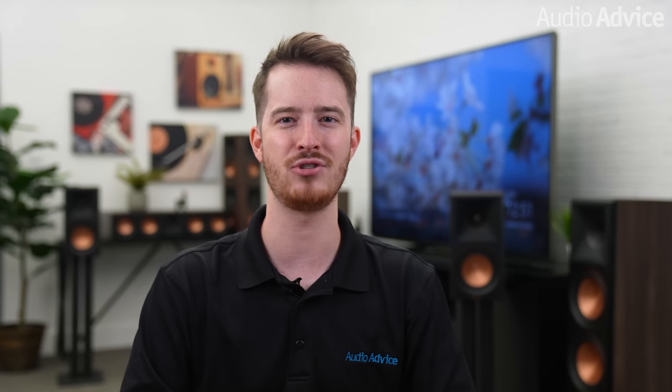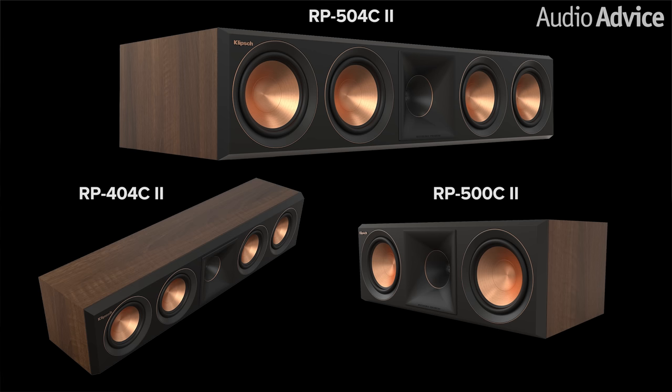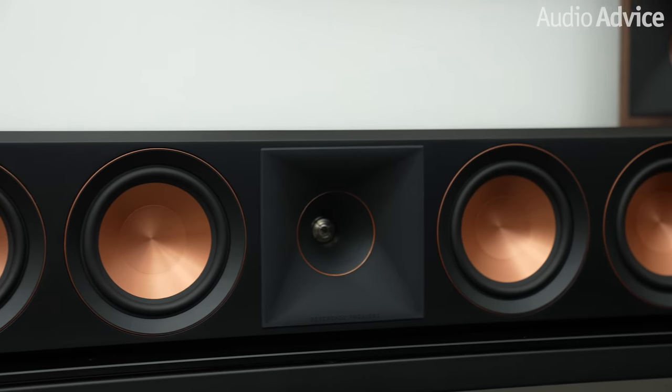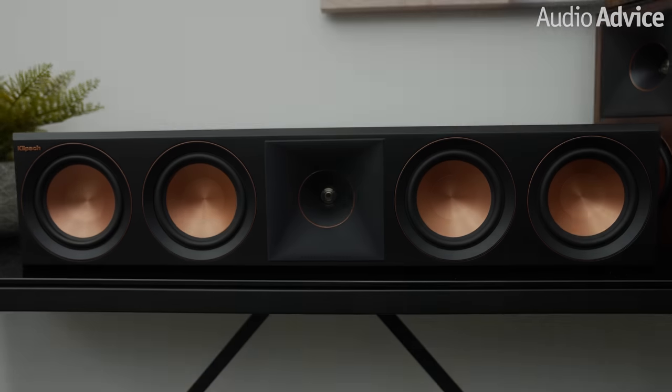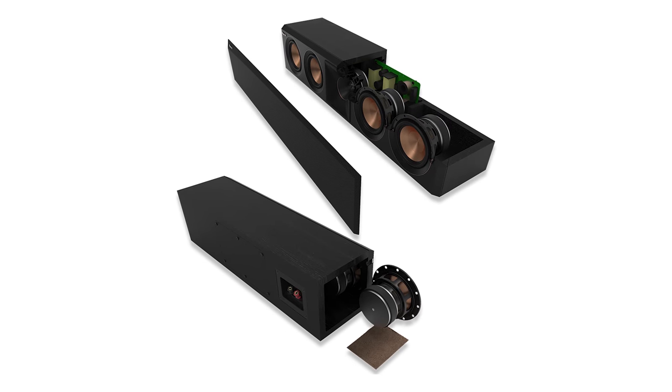With the center channel handling the dialogue and center channel effects in a movie scene, it is one of the most critical speakers in your home theater system. The RP2 series includes three centers to choose from: the RP504C2, the RP500C2, and the RP404C2. The RP504C2 is the flagship center channel speaker, featuring an updated tweeter with a vented housing that reduces standing waves, minimizing distortion and delivering enhanced detailed performance. The RP504C2 and RP500C2 are both rear ported and will probably perform best when positioned on top of a media cabinet or speaker stand, while the RP404C2 is a sealed box design allowing easy placement within a cabinet.